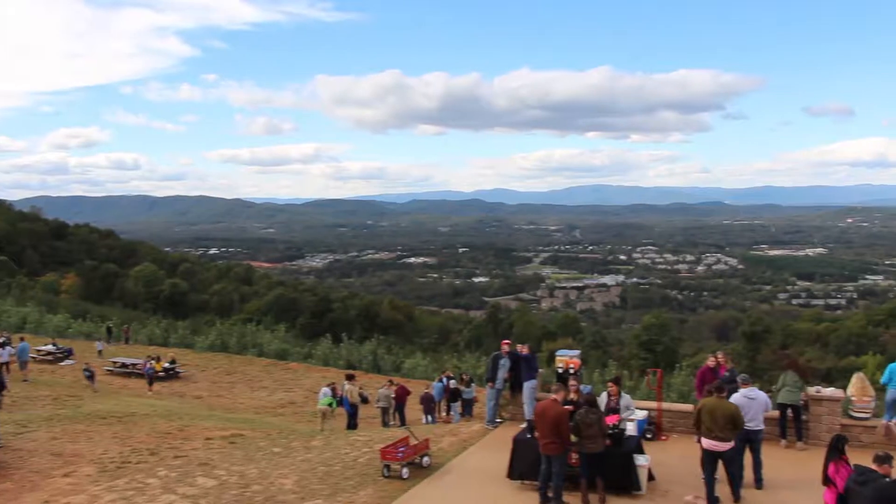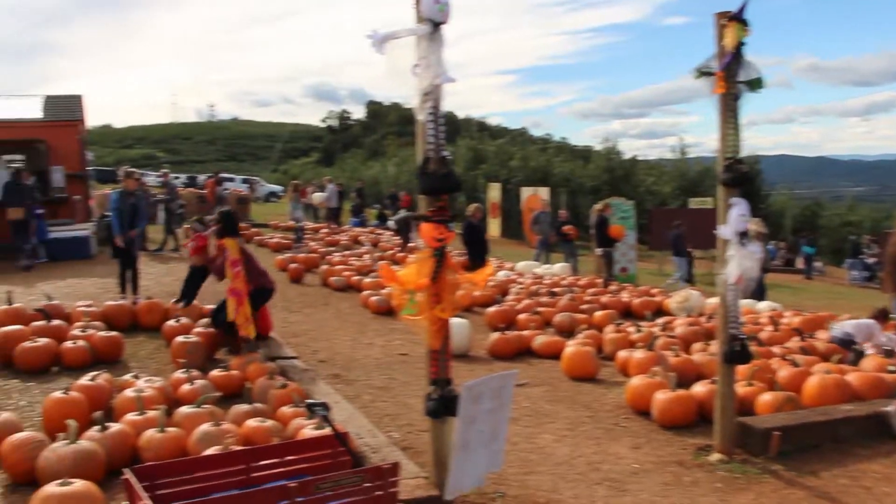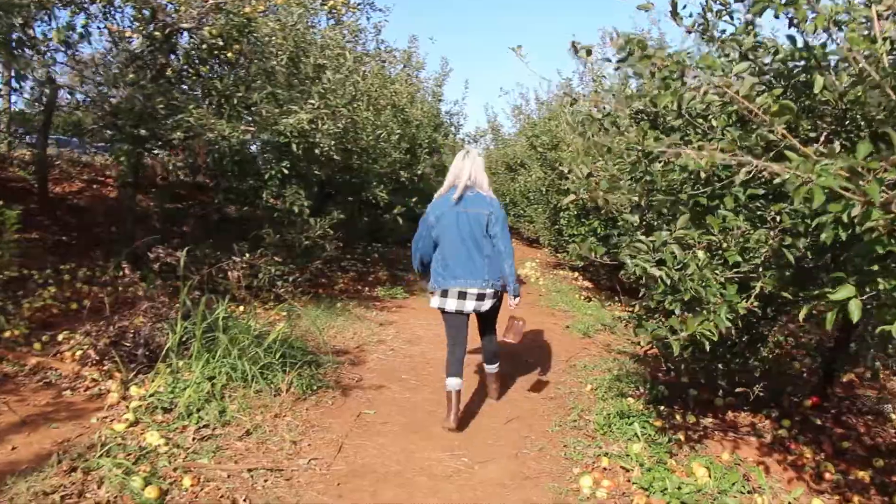We just went on a fun adventure at Carter's Mountain, which is one of my favorite places on earth, especially in October and November because you can go apple picking. It's great in the summer for peaches, but fall is my favorite — I'm all about those apples. We just got back, grabbed some apples, and we're going to make a cheddar apple pie. Stay tuned, and I'll link the recipe down in the description — found it on Pinterest.